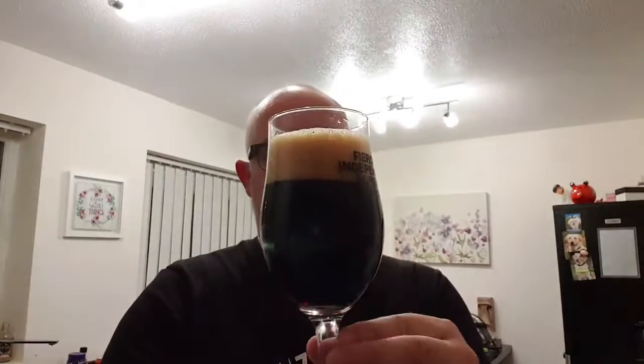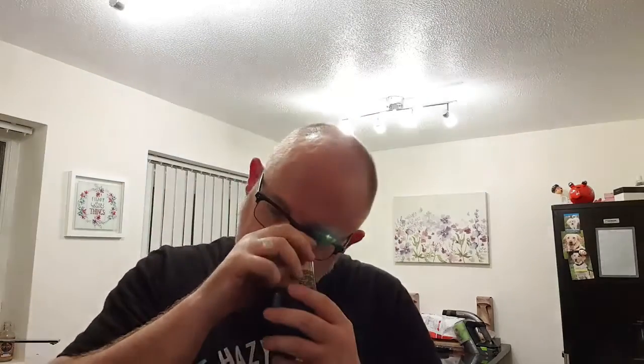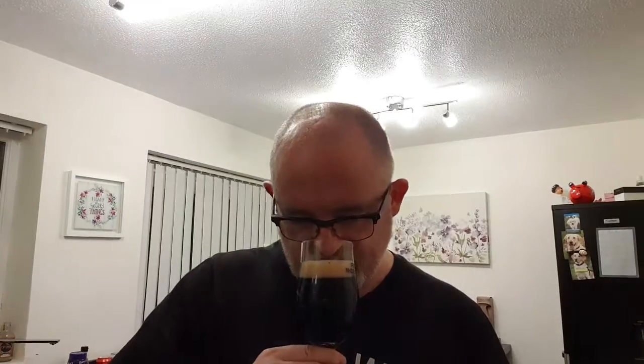It looks good, it really does look good. So let's get a nose on it. You get the rum straight away. There's a fruity type thing going on. I want to say malt loaf, Coca-Cola. There's something there, but you definitely get the rum. It's roasted malt. There's a hint of vanilla as well.